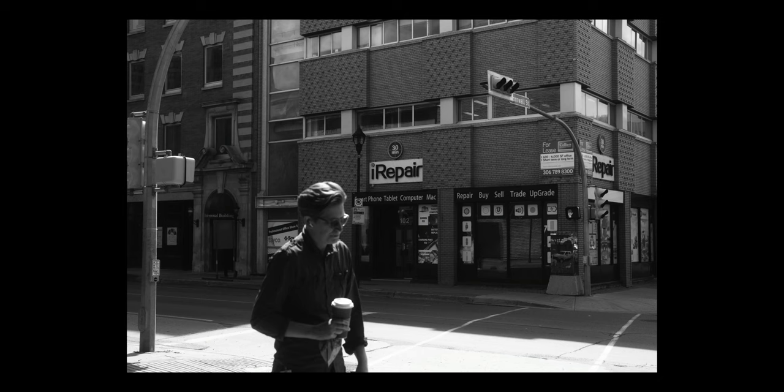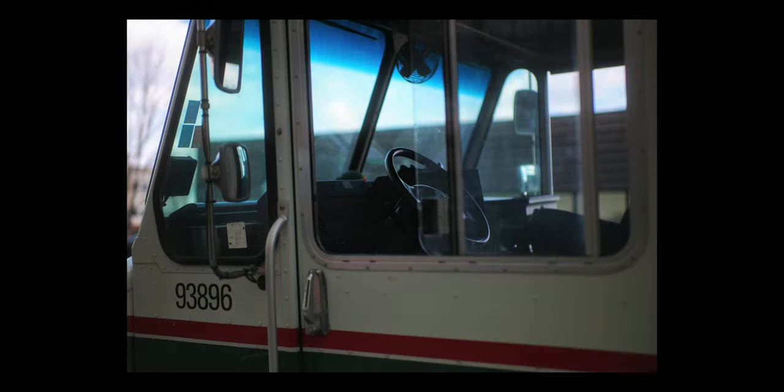Another thing I think is awesome about this camera that film shooters would appreciate is just the old sound of the shutter. It just reminds you of old times — hearing that shutter and then hearing almost like a film rewind sound. It really feels like you're shooting film.